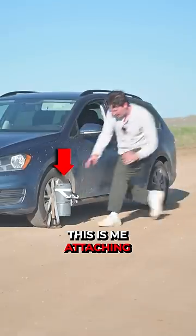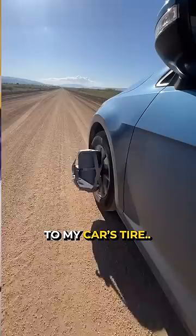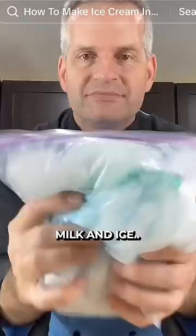This is me attaching an ice chest to my car's tire, because according to this viral video, it's possible to make ice cream by vigorously shaking milk and ice. So in theory,